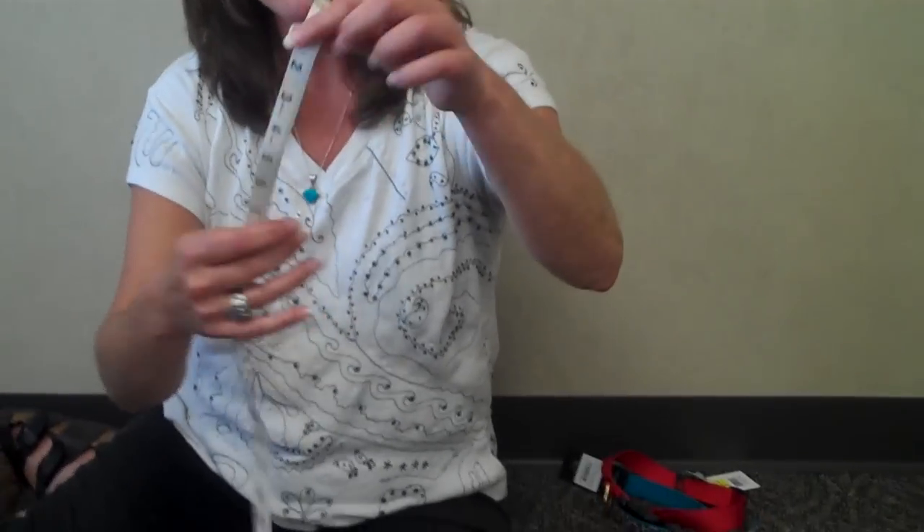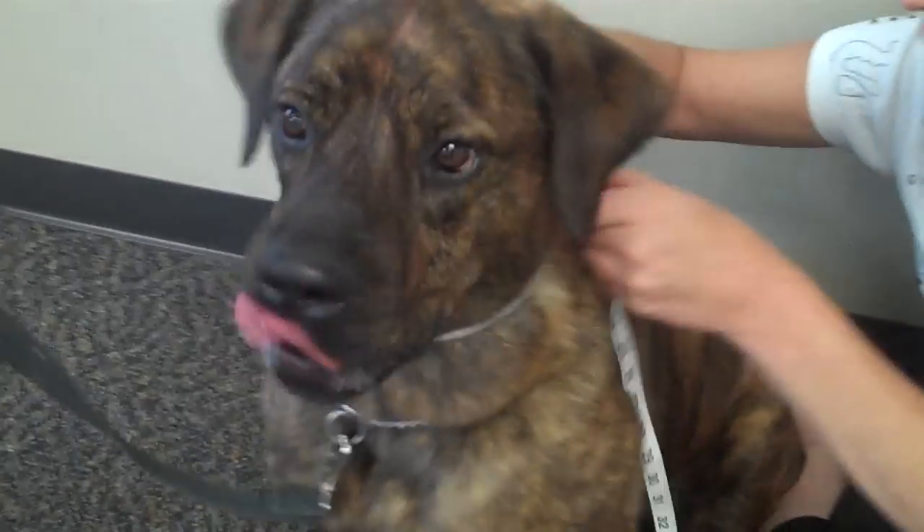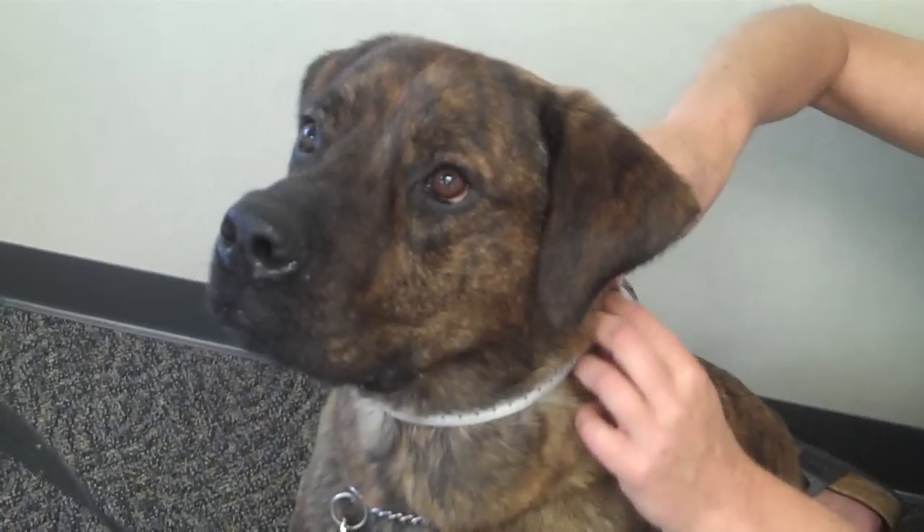The first thing you want to do is measure your dog for a collar. I have my friend Buddy here to help me. We're going to measure him using a soft tape measure. If you don't have a soft tape measure, you can use a piece of string marked with your fingers where it fits on the dog's neck and then measure that with a ruler. We're going to take the tape measure around his neck and it shows that he's about 18 inches.